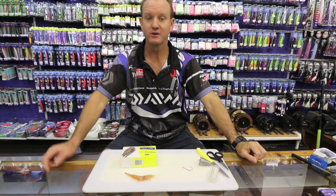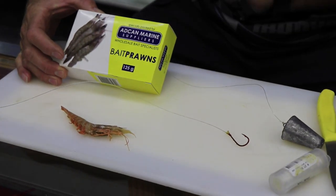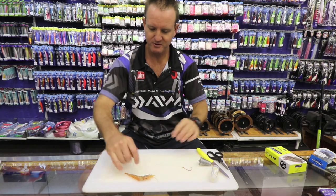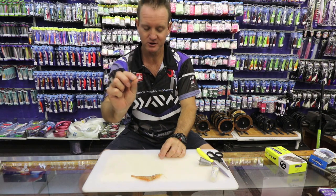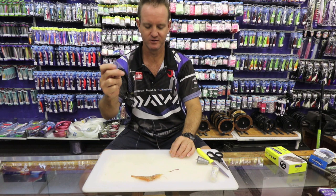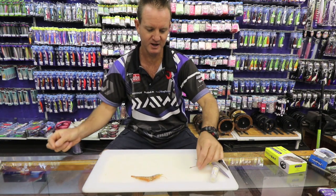I'm going to show you how to use the white prawn from Egg Can Marine. It comes in this little yellow box. The stuff is absolutely brilliant. What we require is one prawn, our 1-0 red bait holder hook, our sinker and of course our swivel. The trace length is between 40 and 50 centimetres in length.